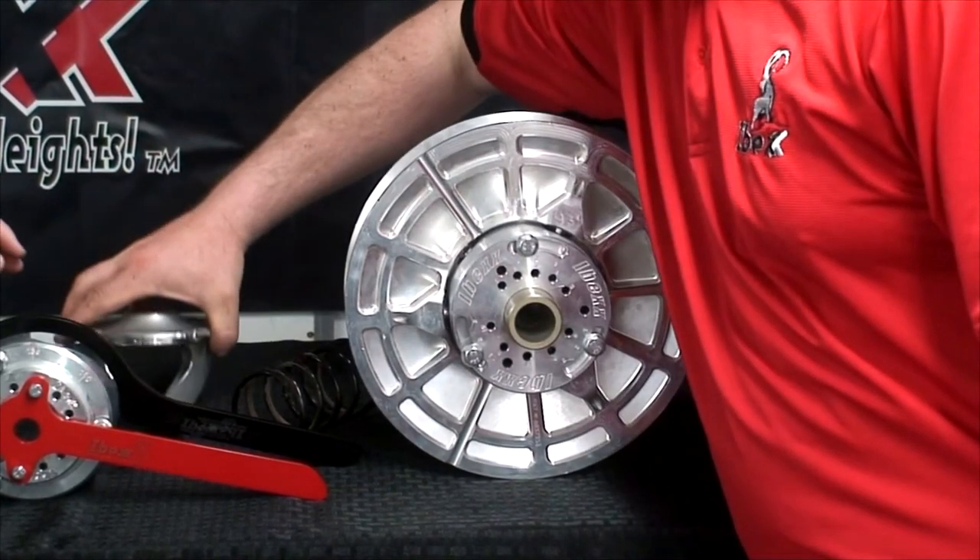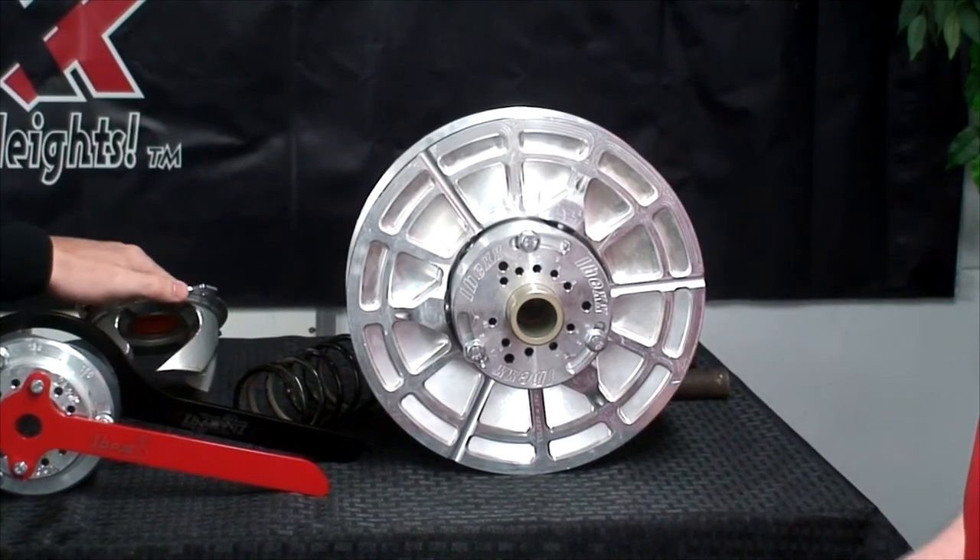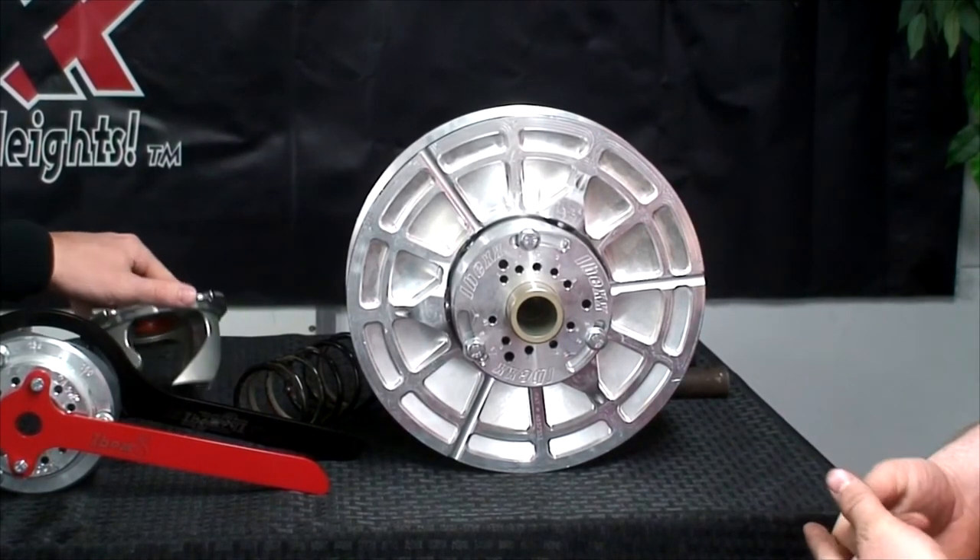We'll have to make an episode where we can explain how the different angles will adjust the shifting characteristics. William, thank you very much for explaining the secondary clutch to me. And thank you for tuning in for episode three of My Clutching Guy. Next time, we're going to be looking at the primary and secondary clutch and how they work in conjunction with each other. Hopefully I will be seeing you next time.